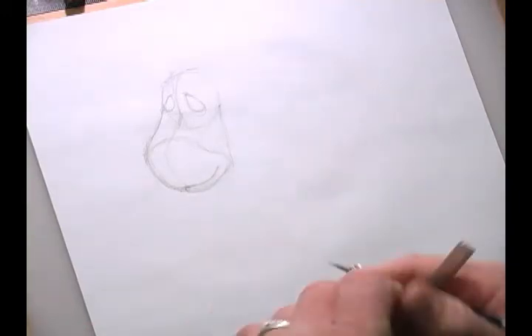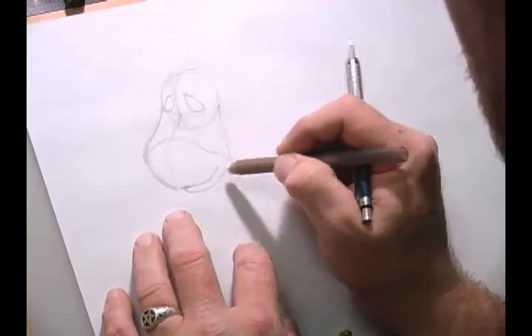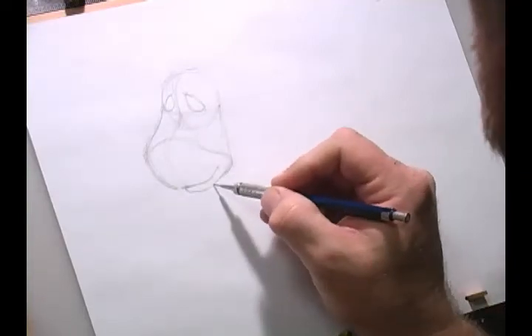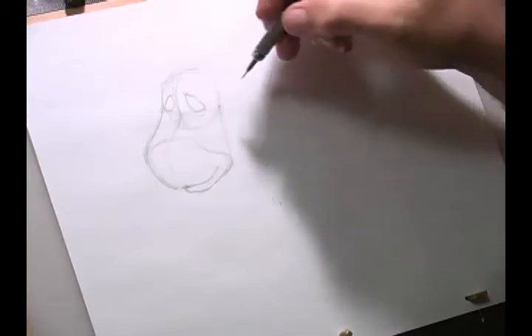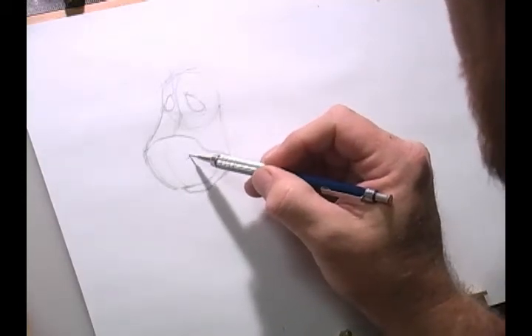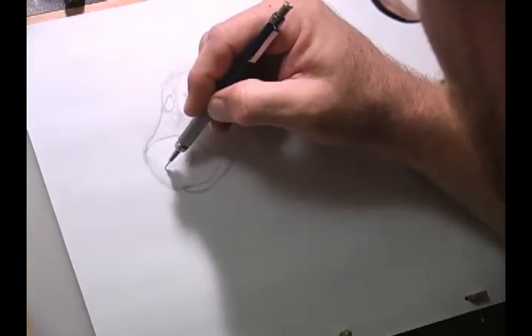Then we're going to add his chin in. We can erase it a little bit so you can see what's going on, and of course, as you go, modify. Eeyore's got these little nostrils, and they're kind of also a teardrop shape. So we're going to lay those in the same way on the other side, but smaller, of course.